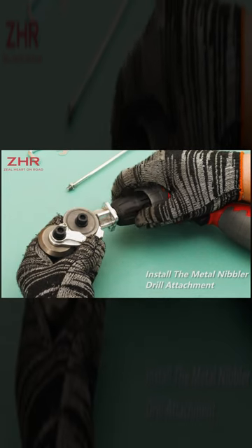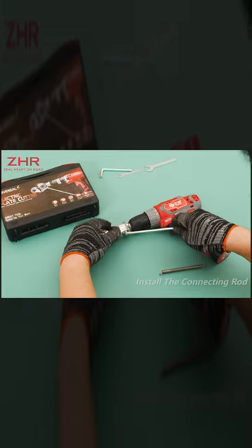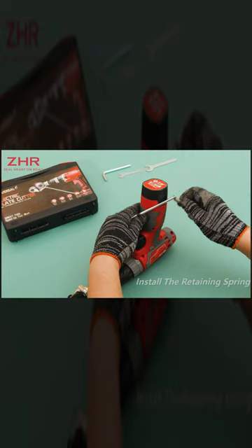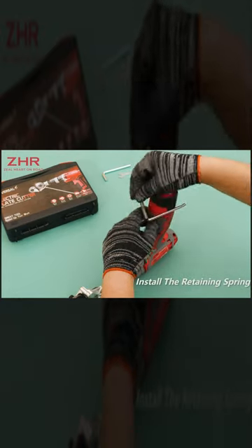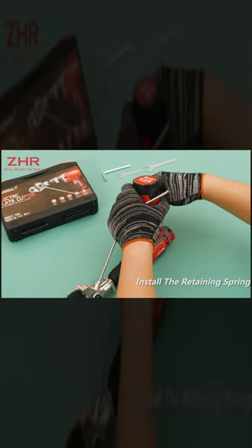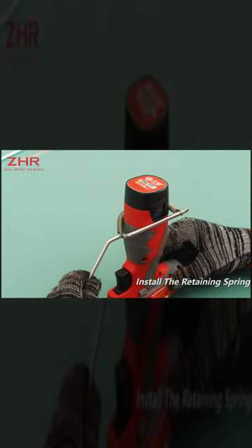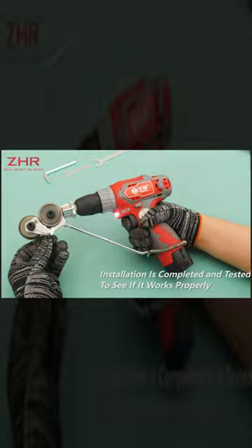The attachment usually operates by utilizing a shearing or nibbling action, where a punch and die creates small, consecutive incisions in the metal, gradually cutting through it as the tool is moved along the desired cutting path. Being mindful of the drill's speed and applying steady pressure while cutting can result in cleaner and more accurate cuts.